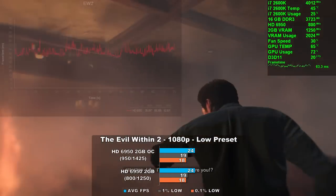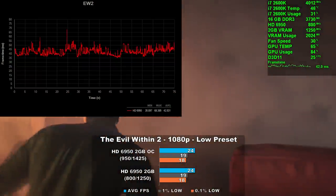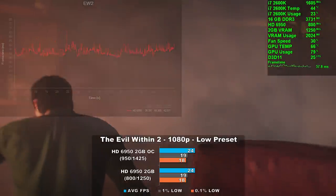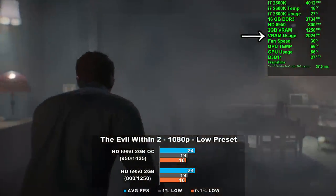Looking at frame times, they actually look pretty good. We do see a lot of frame rate variability and there are a couple 15 to 20 millisecond swings here and there, but overall I'm pretty impressed. Also note that the VRAM is completely saturated.